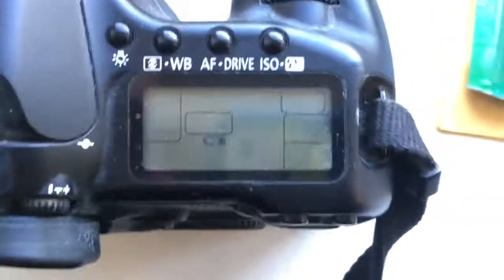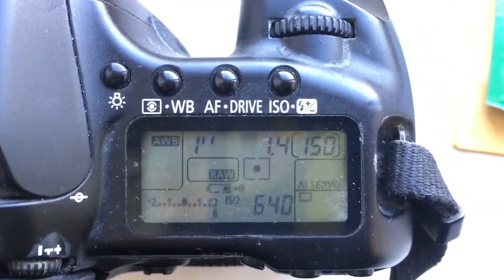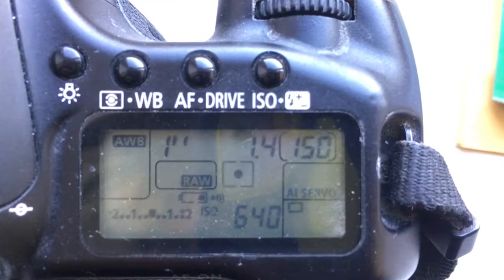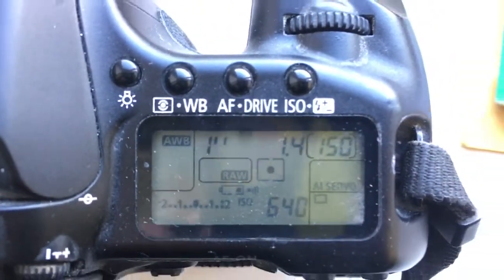Look, I pre-programmed your chip. Focal length is 85mm and aperture 1.4. The time to enter programming mode is 1 second.